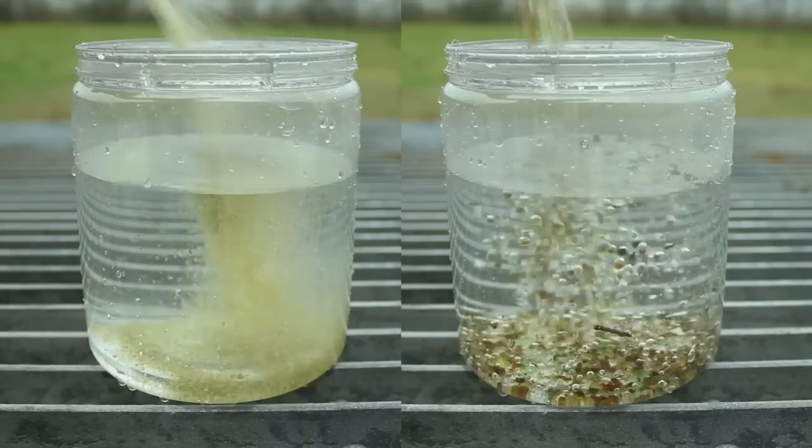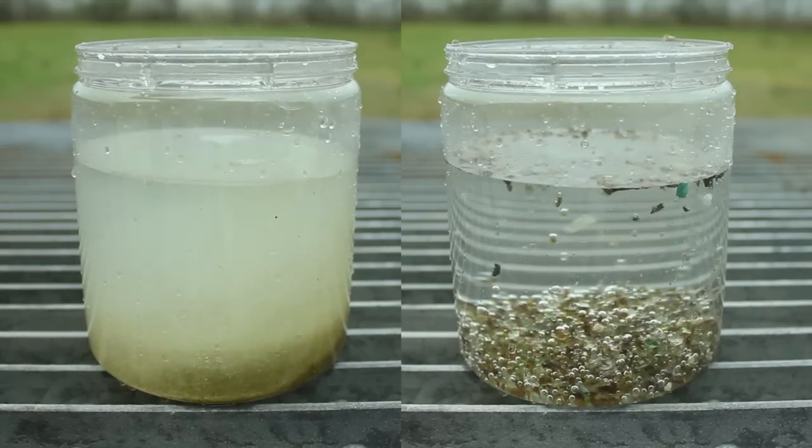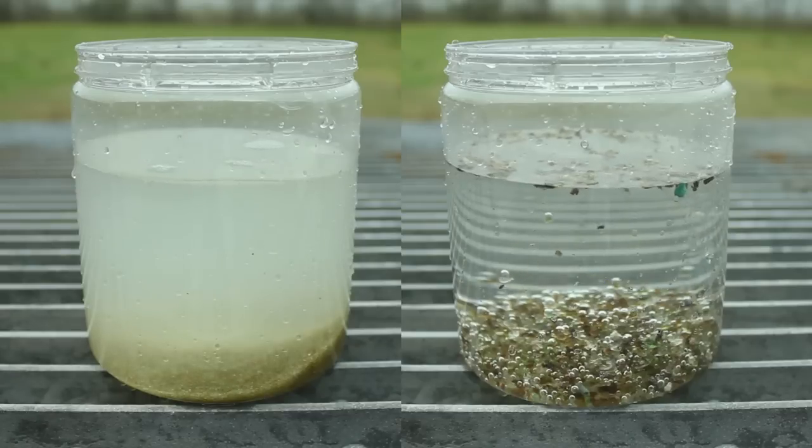An easy test to run is to dump some glass into a cup of water. If a bunch of trash floats to the top, you may have a lower quality product that might not perform optimally. To summarize, whatever blasting media you choose to use, make sure it's a high quality product with a consistent particle size and minimal trash. If you have any questions, you can always call us.